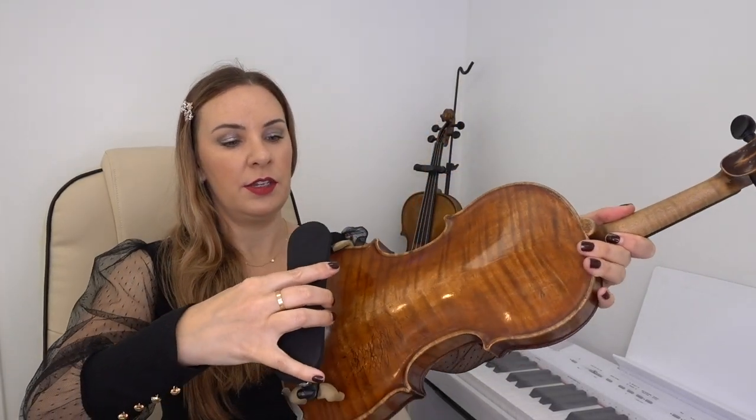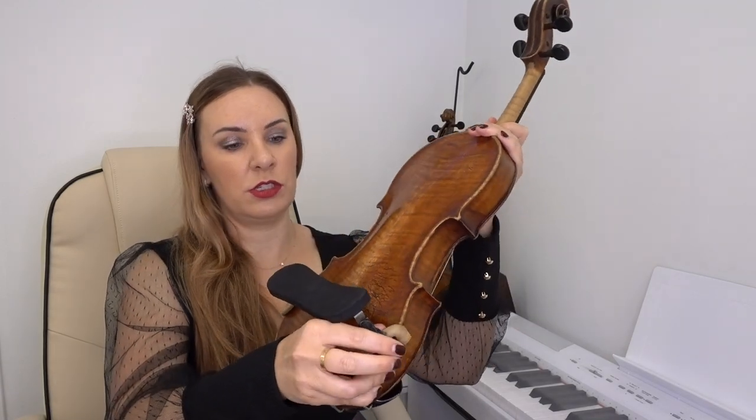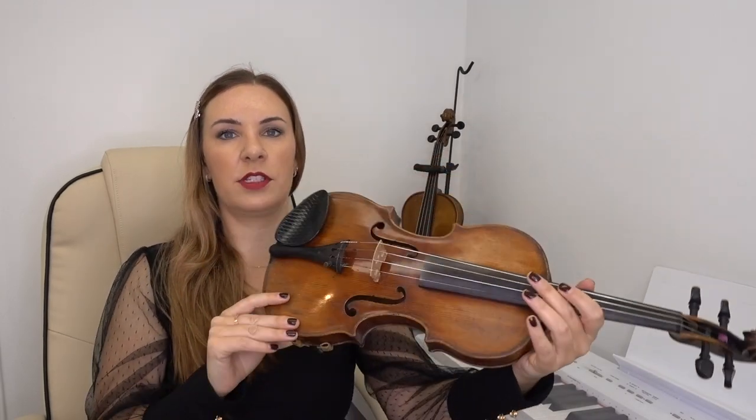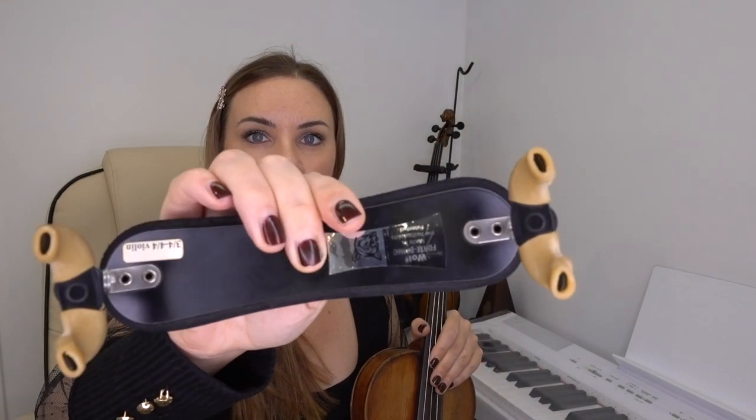This one fits three-quarters to full-size violin and I really like it because it doesn't slip off. You just put it on like that — it doesn't hurt the violin and it's not going to come off. It's not one of those shoulder rests that drops on the floor the moment you take the violin down, which I see with cheap shoulder rests students bring to me. The reason it's so good is simply the rubber feet — it doesn't come off the violin at all and doesn't hurt it either.